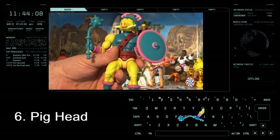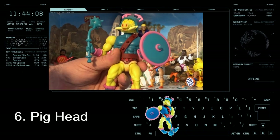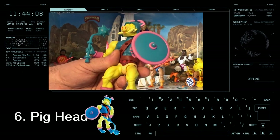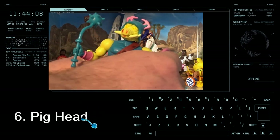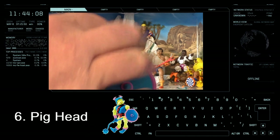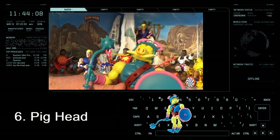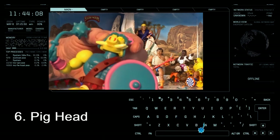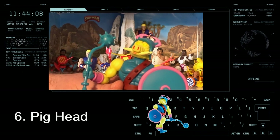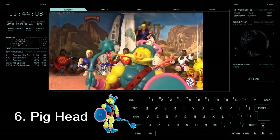Number 6 is Pig Head. It was close to getting into the top five but I kept him at number 6. No real reason to be fair — his actual accessories I quite like. I just don't know, I think it's the head itself. It doesn't come across like an origins-type figure look to be fair, but yeah, he comes in at number 6.